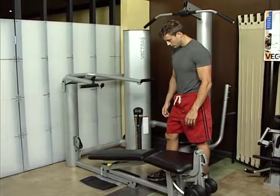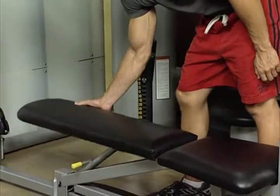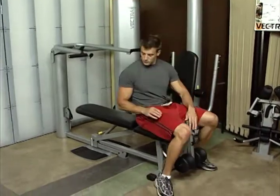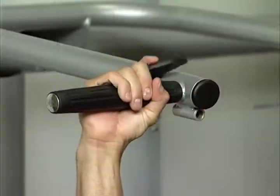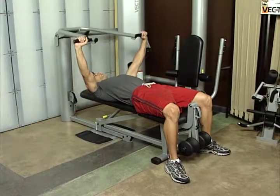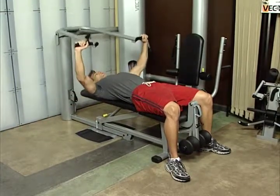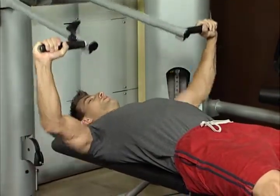Let's start with the bench press. Adjust bench to flat or 15-degree incline position. Lie on bench with feet flat on the floor, or place feet on bench if necessary to prevent arching the back. Grasp bar and adjust press arm to comfortable starting position. Push handles away from chest to full extension without locking out the elbows. This exercise primarily works the pectoral muscles, but also works the deltoids and triceps.